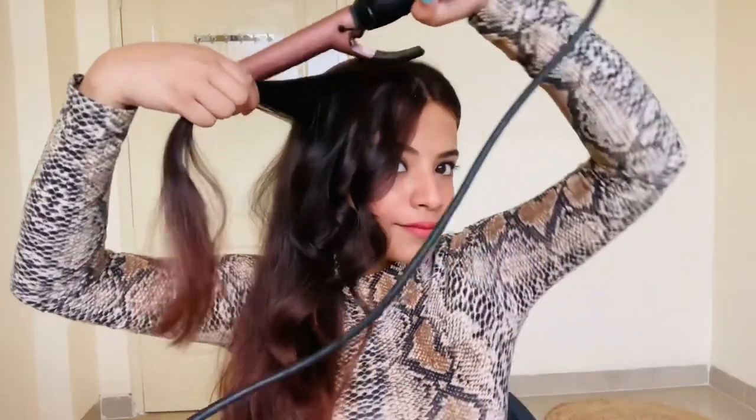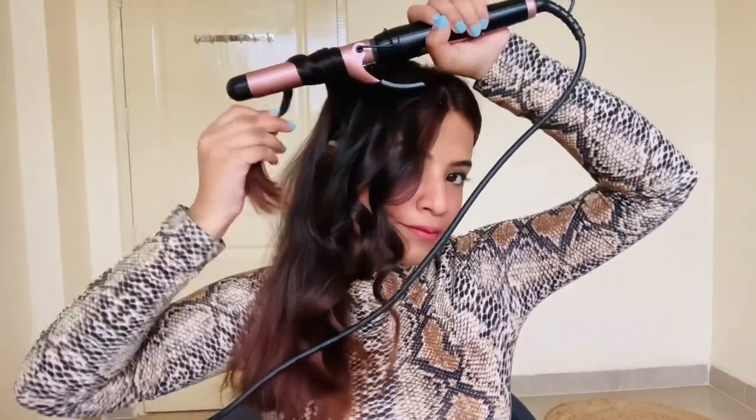Once you get used to it, it's very easy. But until the time you're not used to it, it may seem a little difficult.